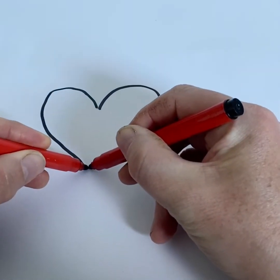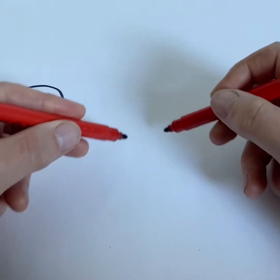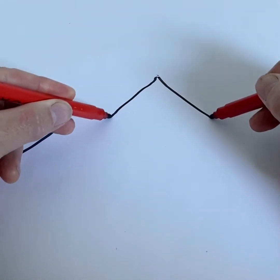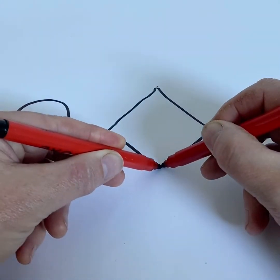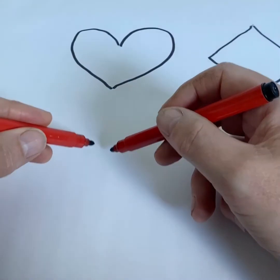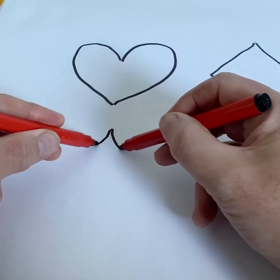Whatever you do with one hand, you do with the other. Start with some simple shapes. It will be tricky at first, but you'll get used to it. Symmetrical pictures.